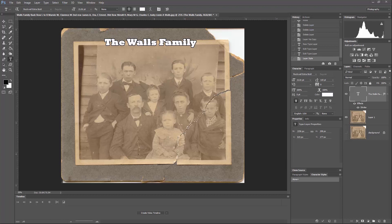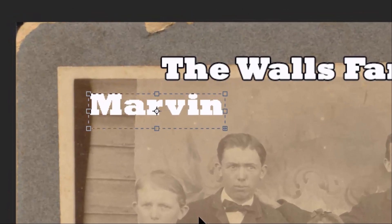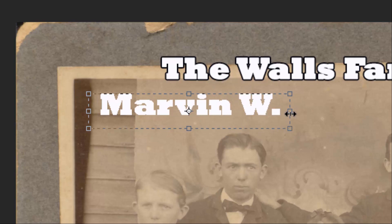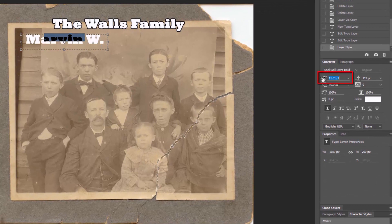Now we have a lot of names to fill in so we're going to get right to it. We're going to select the text tool, deselect by clicking in open space, then draw a new text box and type "Marvin W." We need to expand the box to see the full text. This is Marvin W. Walls — I'm not going to put the last name on all of them because the Walls Family title is already up top.